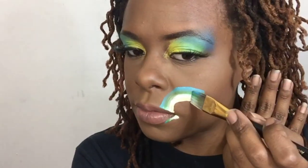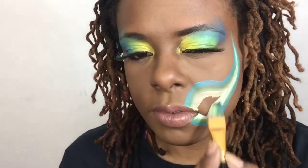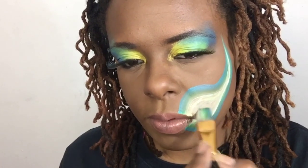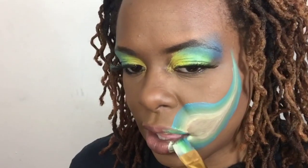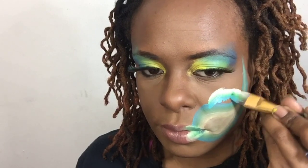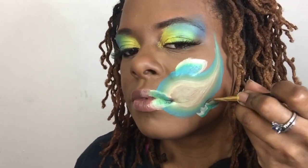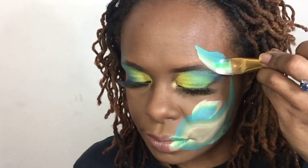Starting my fish, I'm going to take my flat brush and make sure I have the dark side on the outside and the light side on the inside. With the lips for the fish, I'm doing the light side on the outside for this one, and two fins for the top and the bottom, and of course the tail over near the temple of the head.